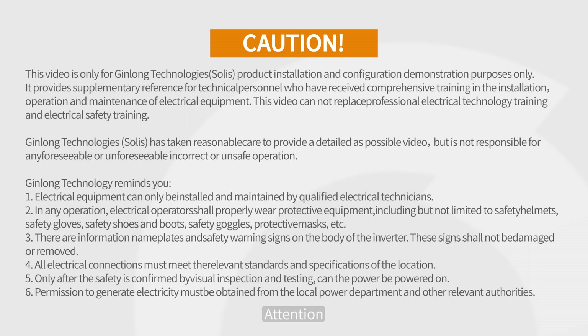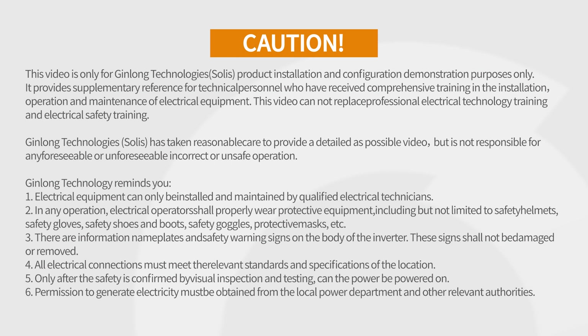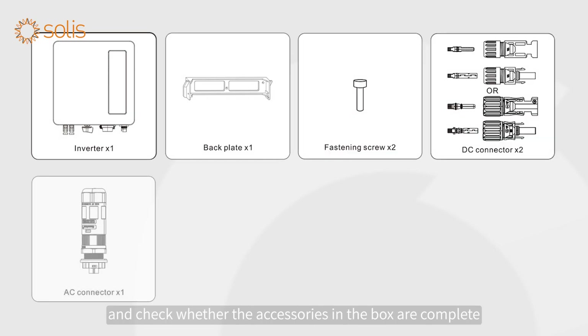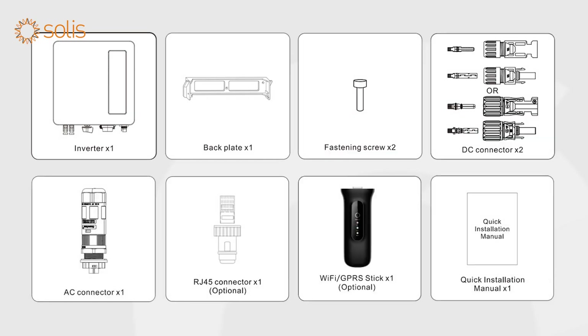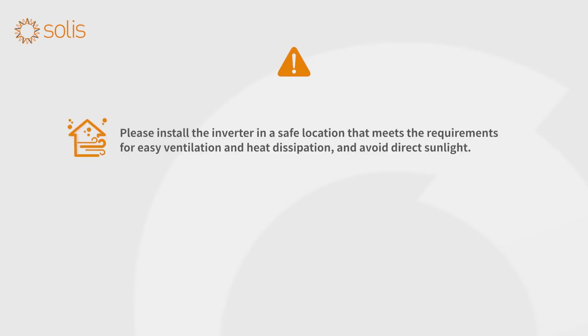Attention! Electrical equipment can only be installed and maintained by qualified electrical technicians. Please read the user manual before installation and check whether the accessories in the box are complete. Please install the inverter in a safe location that meets the requirements for easy ventilation and heat dissipation, and avoid direct sunlight.